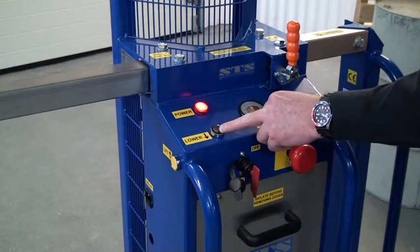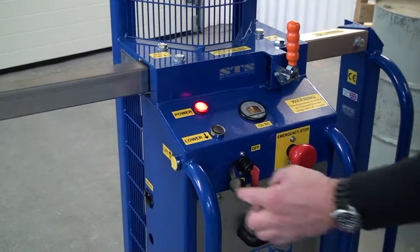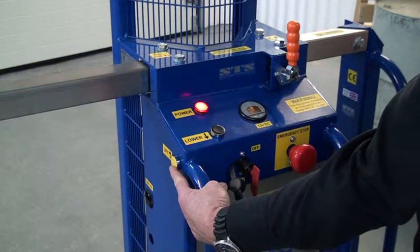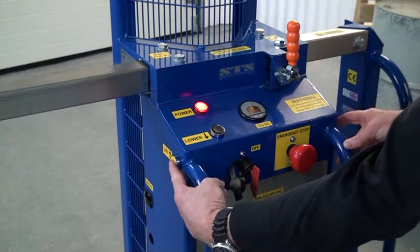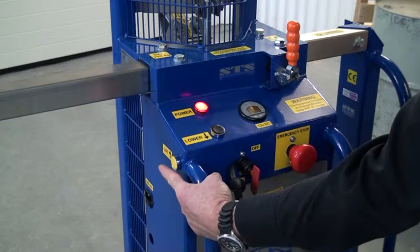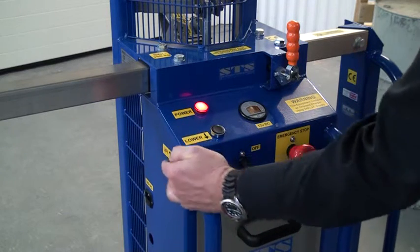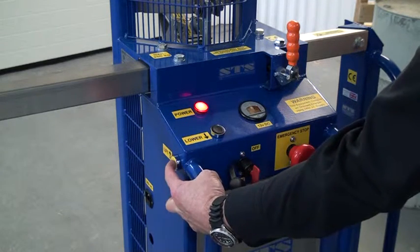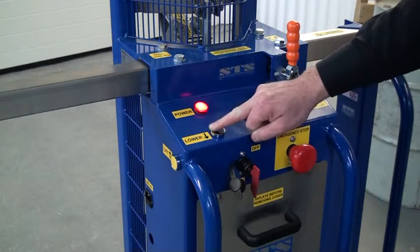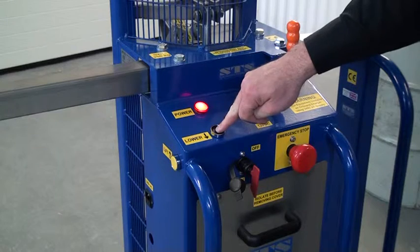The next feature is the lower button. Press this button and the drum is lowered. On the side here is one of the lift buttons — exactly the same one is on the right-hand side. Press them both at the same time and we have lift. If we just press one button, we don't have any lift. These are also recessed buttons to prevent accidental operation — you have to put your finger in the middle to operate them. The same applies to the lower button.